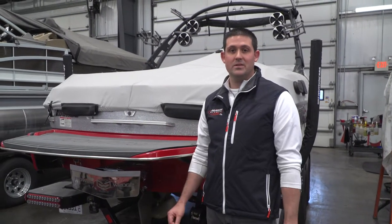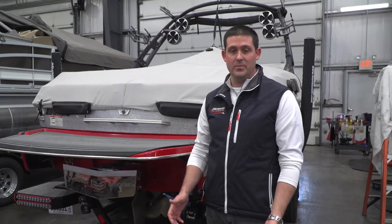Here at Munson Ski & Marine, we service and winterize all different types of boats: outboards, stern drives, jet boats, and inboards.